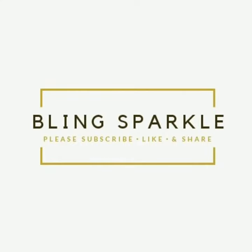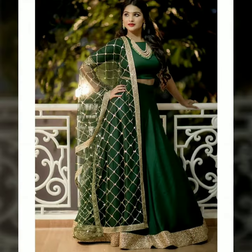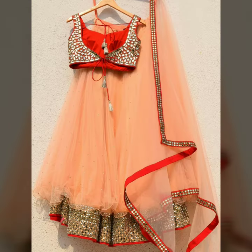Hey guys, welcome to our channel Bang Sparkle Me. Today's video is a very beautiful design of plain lehenga with border.